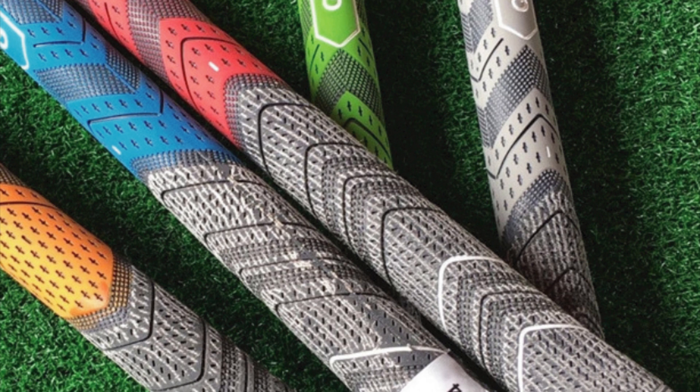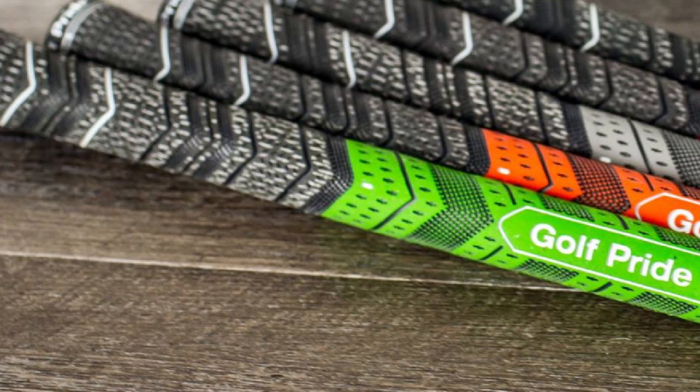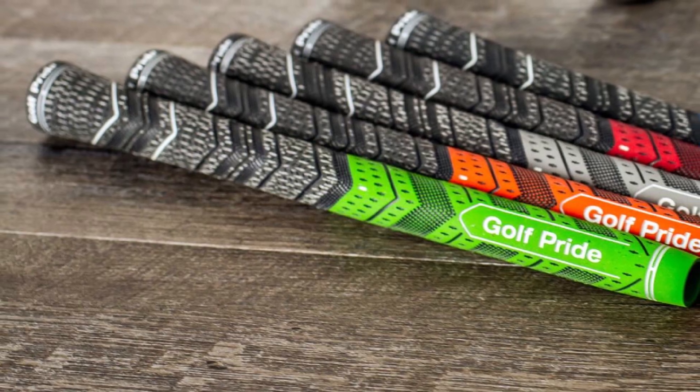Two things make Golf Pride stand out as the best on the market: the first is the all-weather playability, and the other is the ability to control the grip pressure. The Golf Pride Macy Plus 4 quickly moves to the top of the list with these two features.